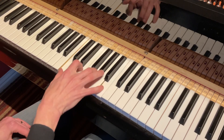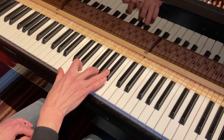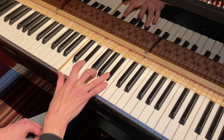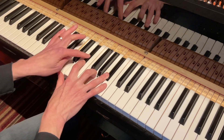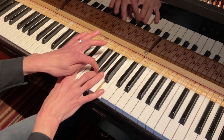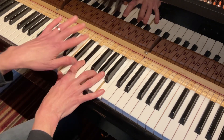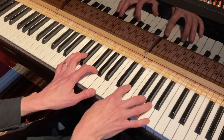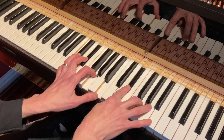So here's C major 7: C E G B. Here's C7: C E G B flat. Here's C minor 7: C E flat G and B flat. And here's C minor major 7: C E flat G, major 7. Probably the chord least used, but you do get it in pop songs and it's very appropriate for certain kinds of moves in films.